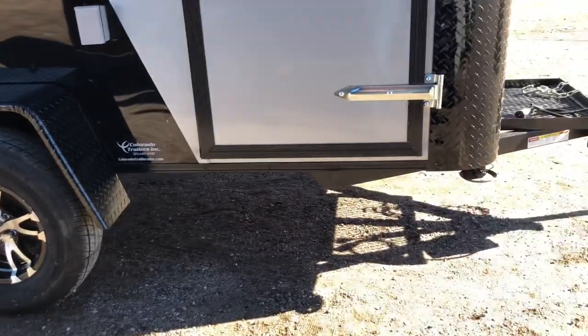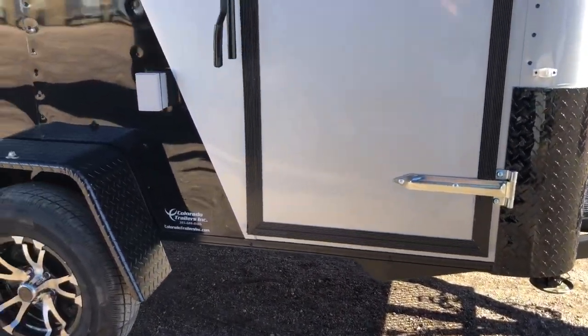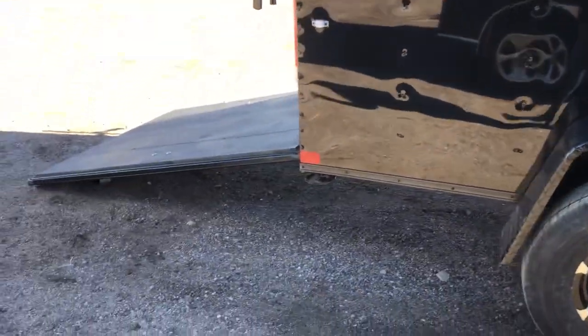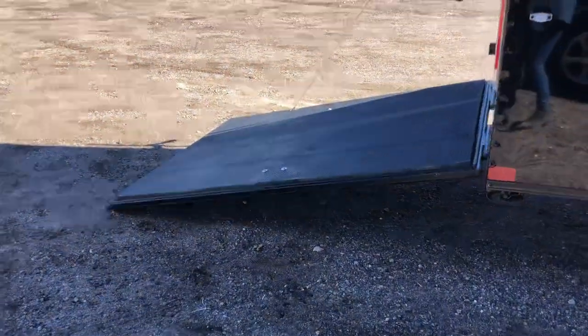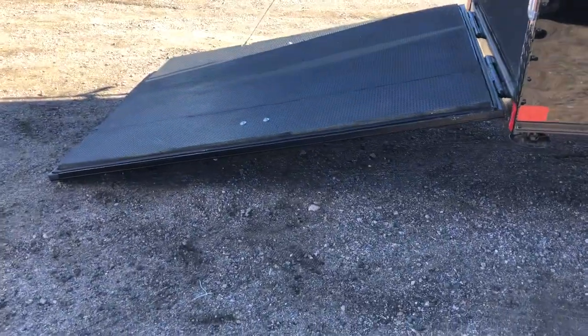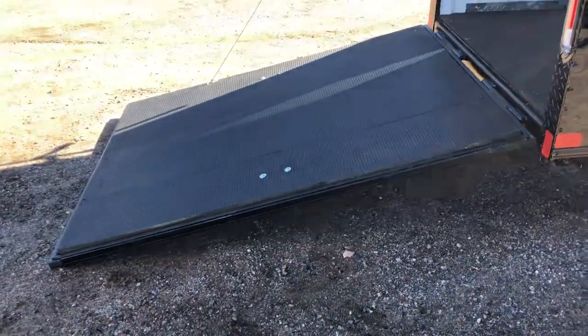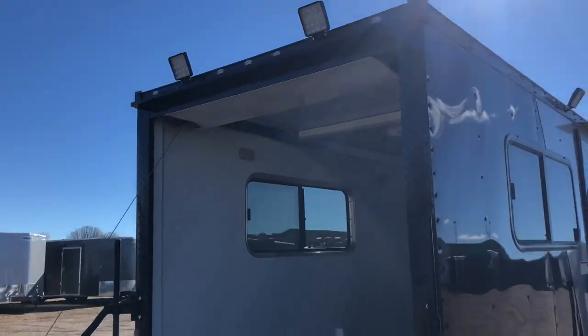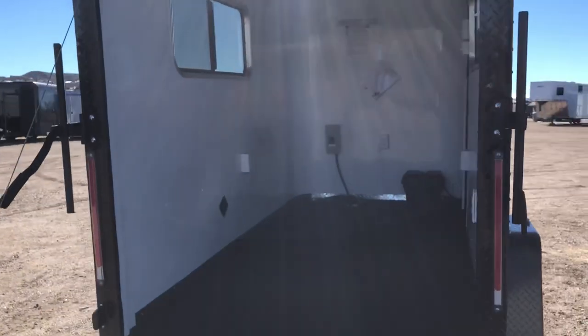Drop-down stabilizer jacks on all four corners of this trailer as well, so this will make a great little camper for somebody. The rear ramp door does come with a spring-assist close, plus this one has a rear deck option so you can fold it parallel and have some exterior space there. A couple of LED load lights here off the back as well, so you'll have awesome load light at night and be able to see what you're doing.